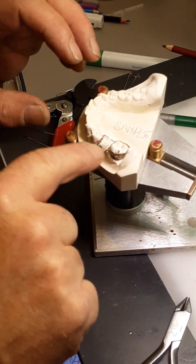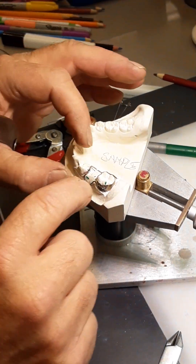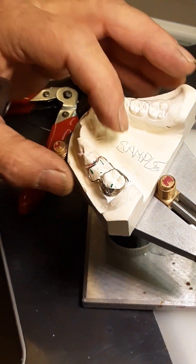This is the loop for the band loop space maintainer — this is what we want to end up with. This is going to get spot welded onto the band and then we're going to solder it.